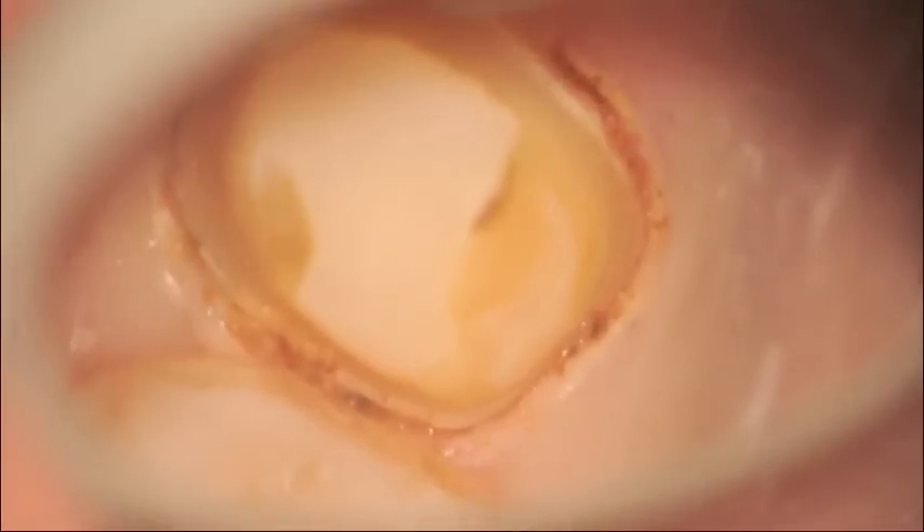What I'm looking for are small areas where perhaps the tissue is still in the margin, like on the distal here, where I just want to remove that tissue so that the impression is picked up clearly by the polyvinyl siloxane impression material.